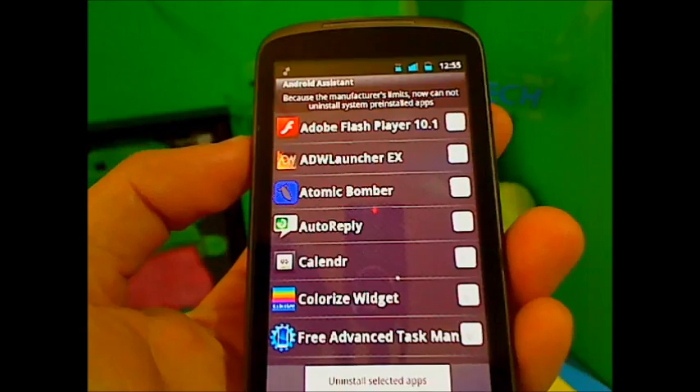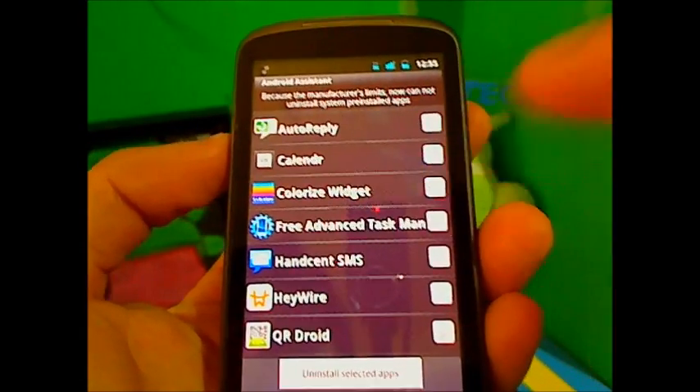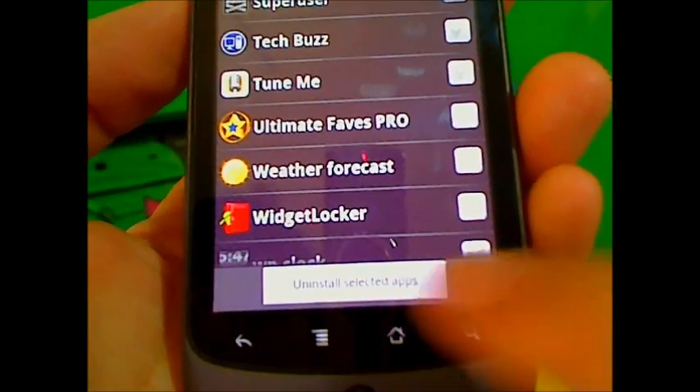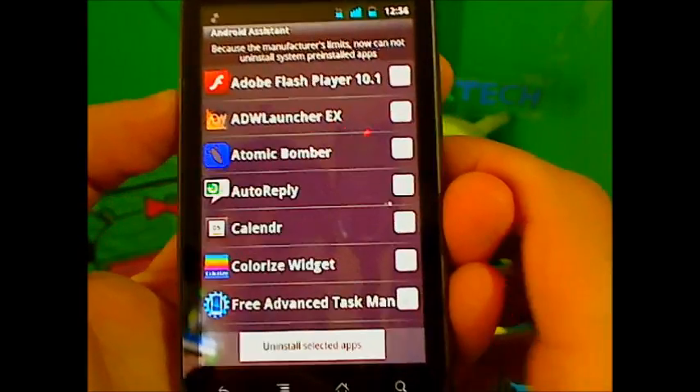Batch Uninstall is great if you want to remove a bunch of games or apps at once. You go through the list, choose which ones you don't want, then press 'Uninstall Selected Apps' and uninstall them all in one click. It's really cool.